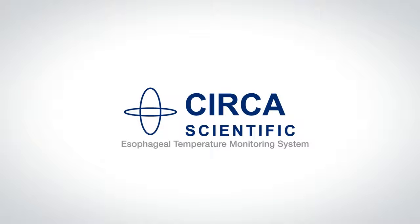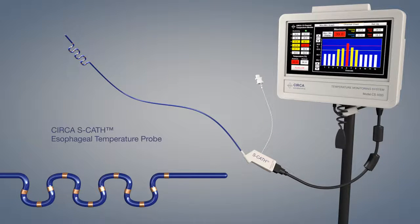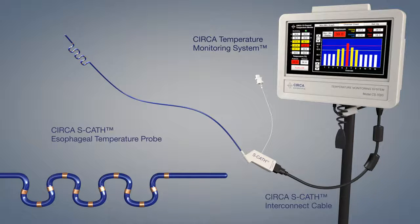CERCA Video Training. The CERCA Esophageal Temperature Monitoring System consists of three primary components: the CERCA SCATH Esophageal Temperature Probe, the CERCA Temperature Monitor, and the CERCA SCATH Interconnect Cable.